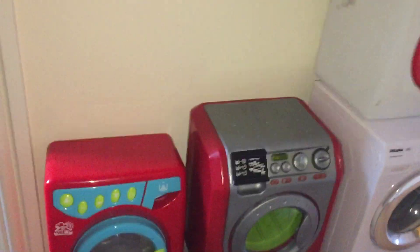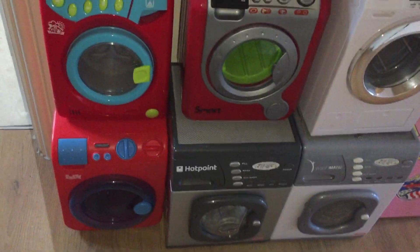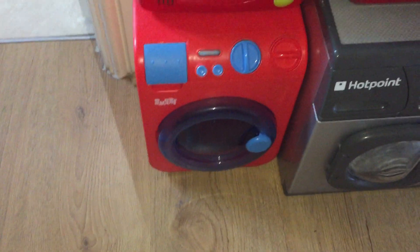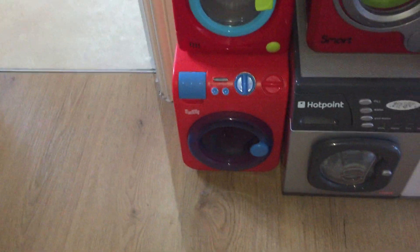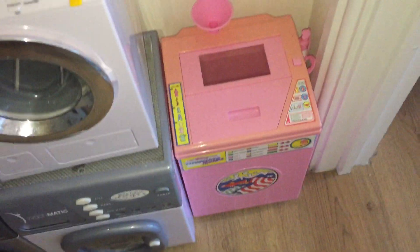Well, hello everyone! Here's the video you've all been waiting for - the comparison between the old Smart model, the newer red Smart, and also my 1983 big pink washing machine. Let's start with the comparison of the Smarts first.